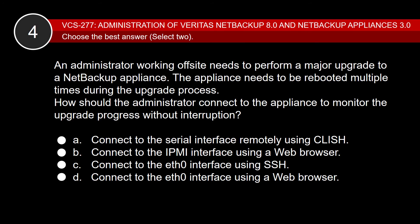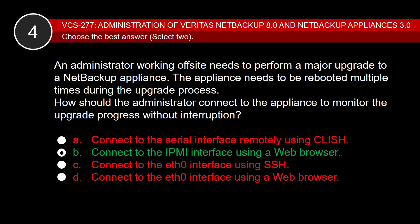Last question: An administrator working off-site needs to perform a major upgrade to a NetBackup appliance. The appliance needs to be rebooted multiple times during the upgrade process. How should the administrator connect to the appliance to monitor the upgrade progress without interruption? B is the correct answer — connecting to the appliance using the IPMI interface will give the administrator the ability to monitor the upgrade process without interruption. A, C, and D are incorrect because connecting using those methods will not allow the administrator to monitor the upgrade process without interruption.